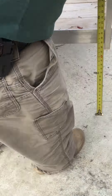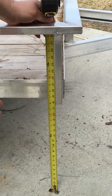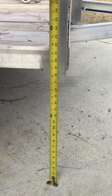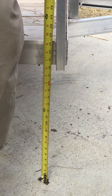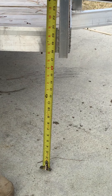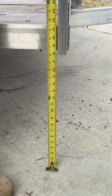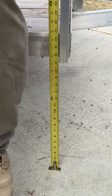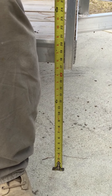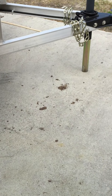We're sitting at exactly 21 and a half inches with no weight at all — tape measures on the ground, 21 and a half inches. 320 pounds — what's it reading, Larry? 20 and a half. So you get a whole inch of deflection with 320 pounds on the corner.